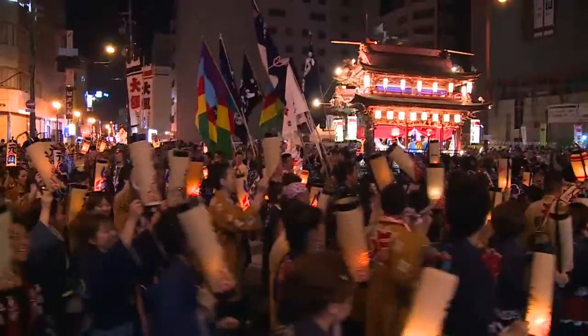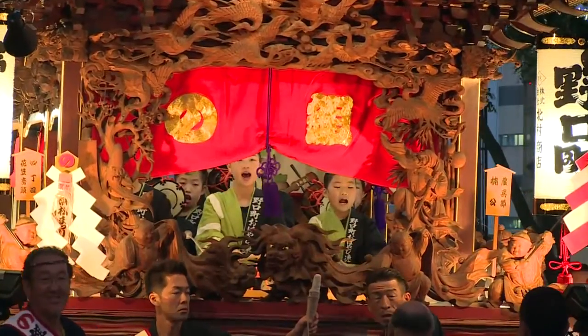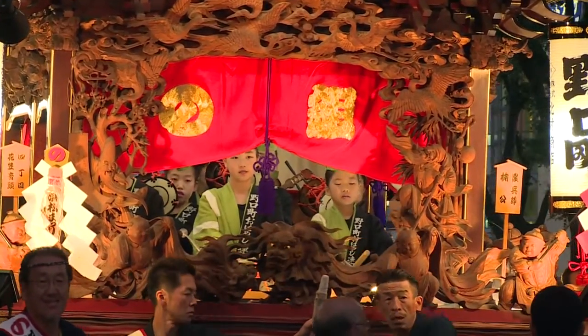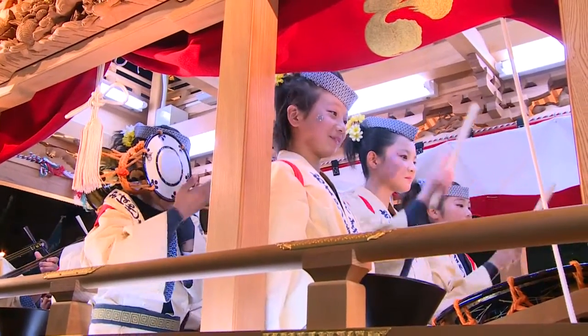As you can see, if you know how to wear a Matsuri costume, the Matsuri can be much more fun. Let's have fun at the Matsuri!